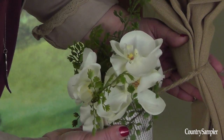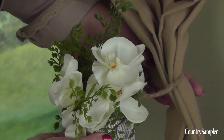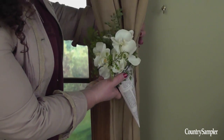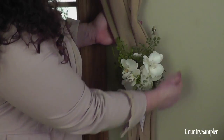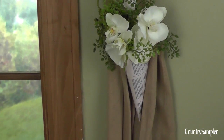This paper cone filled with florals adds a nice soft touch to the curtains. The cone has a jute hanger, so you can just run the curtains through the hanger, loop the hanger over the wall hook, and then arrange the curtains around the cone. It makes a pretty tie-back that really offsets these curtains.